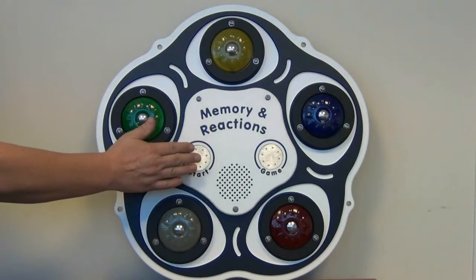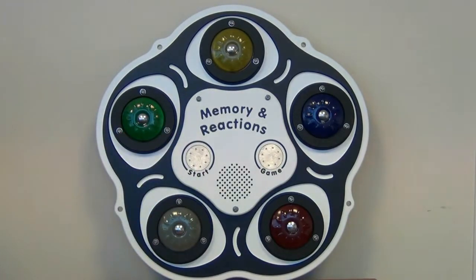Touch the start button to begin the game. Get ready. 3, 2, 1, go.